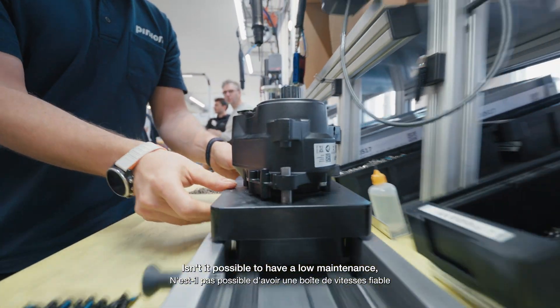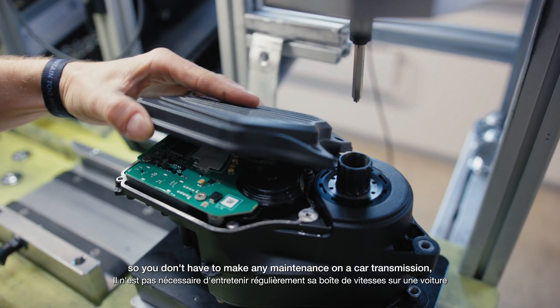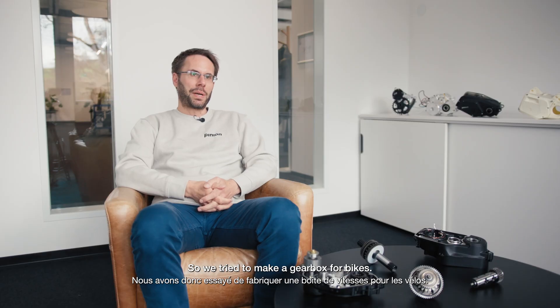We thought: isn't it possible to have a low-maintenance, reliable gearbox in a bike like you have in cars? You don't have to do maintenance on a car transmission, but you do on a bike's derailleur. So we tried to make a gearbox for bikes.